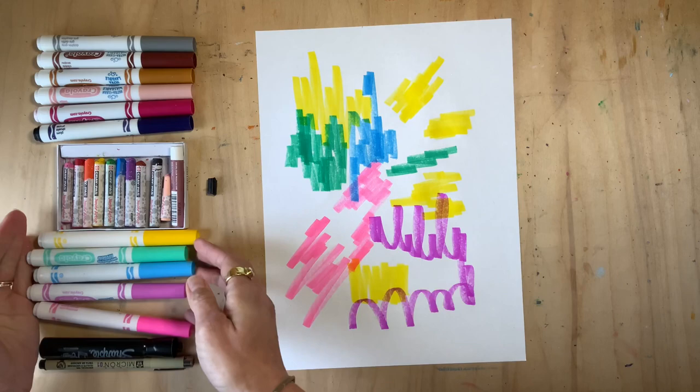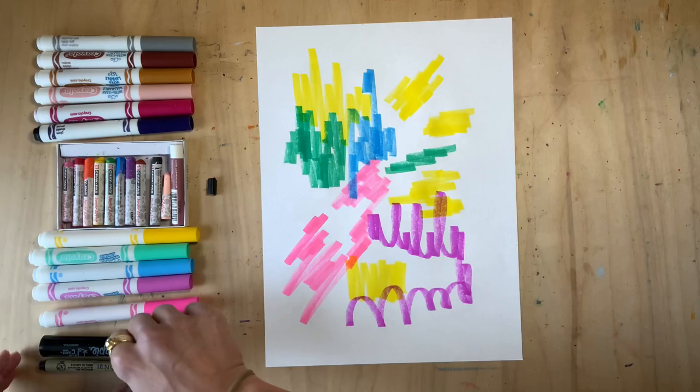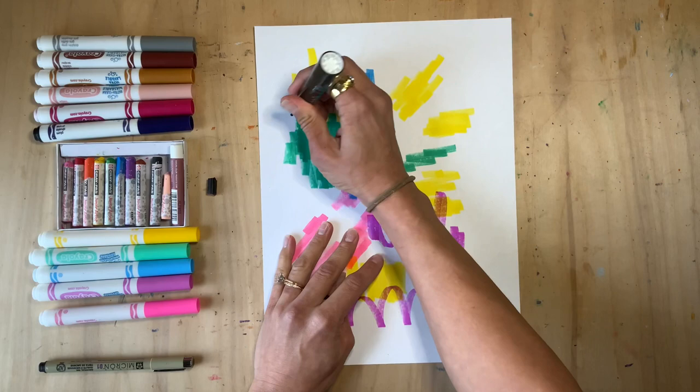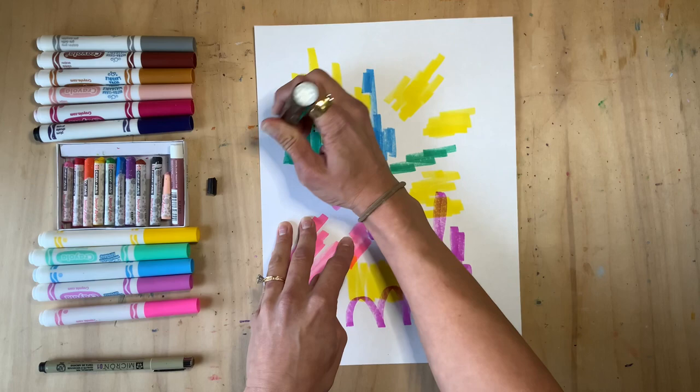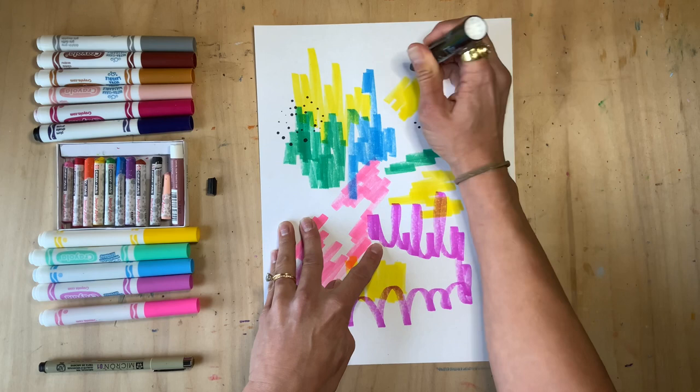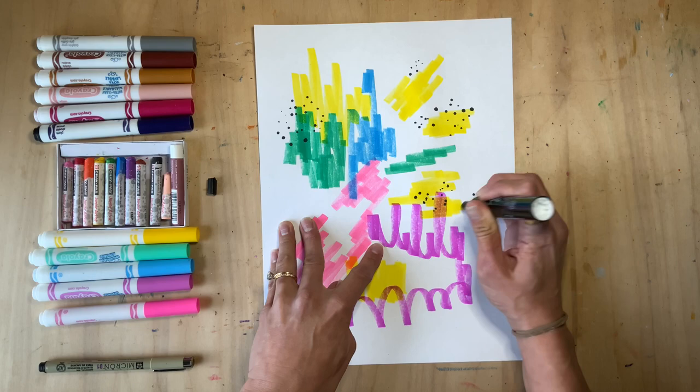Now these blobs of color could have been specific shapes — it's up to you. Again, abstract art doesn't look real, but it makes you feel. I'm going to add some 'pepper.' My friend Sarah taught me that you can create pepper by using the tip of your marker really lightly for small dots and a little more pressure for heavy dots. Just don't smack the page — be gentle with your markers. I love the contrast of the black marker.